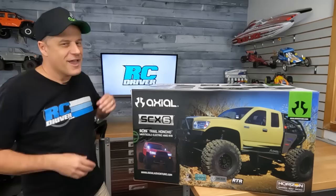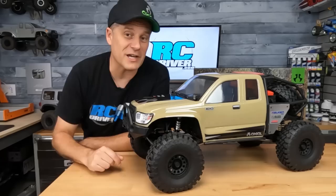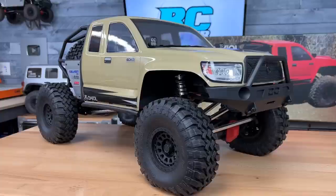Here it is RC drivers — a new epic release that I think Axial Adventurers have been waiting for: a new SCX-6 Trail Honcho. In today's video, we're gonna take a closer look at this beast, and I'm gonna tell you the seven differences between this and the Jeep Wrangler SCX-6. So let's get right into those new features because you can see them all on the outside of the truck.